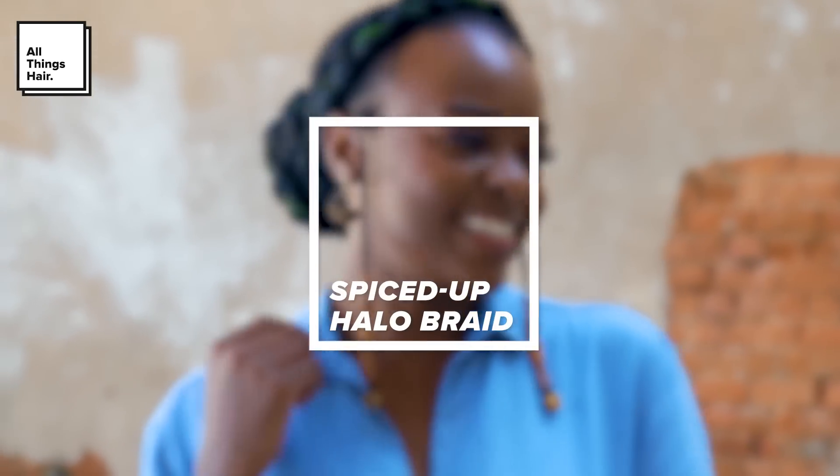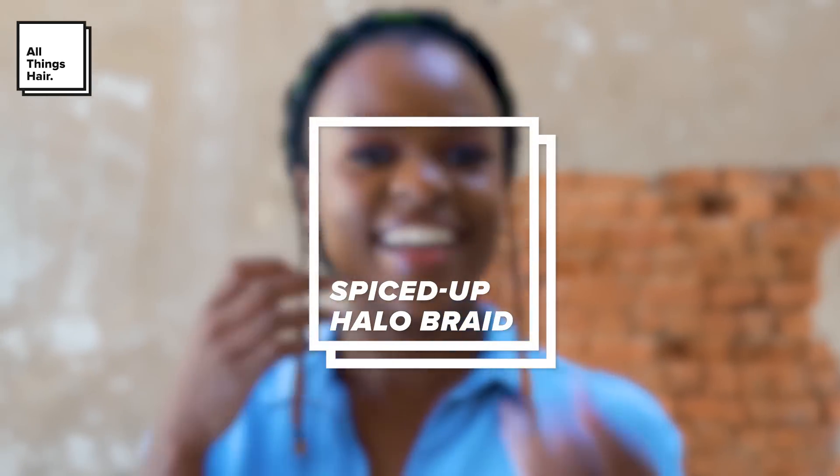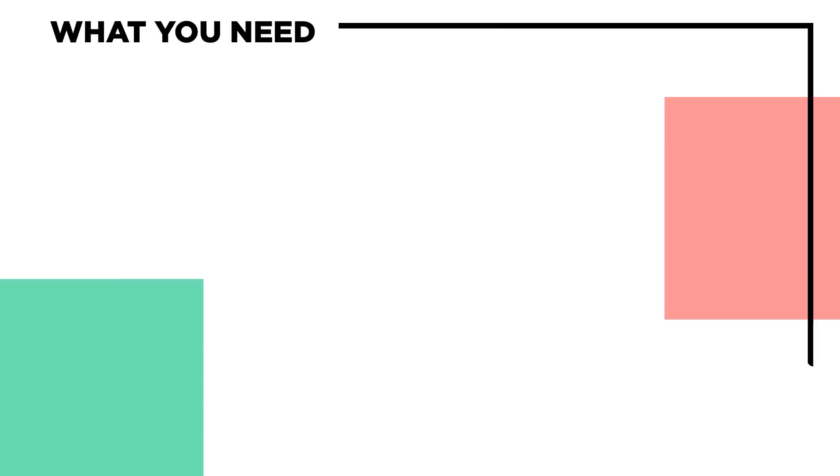Hey there, welcome back. Today I'm going to be showing you how to achieve this romantic halo braid with a bit of spice on short natural hair, so stay tuned.